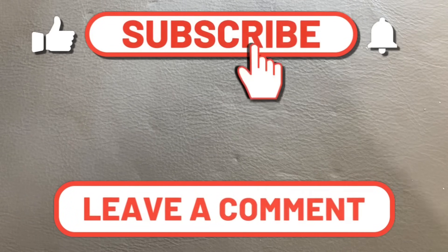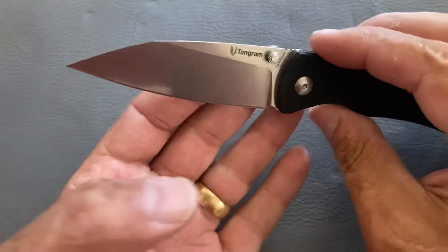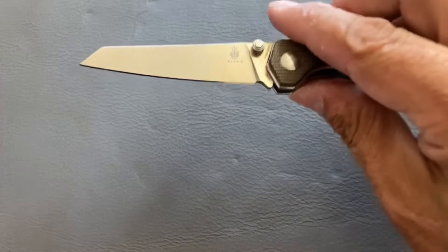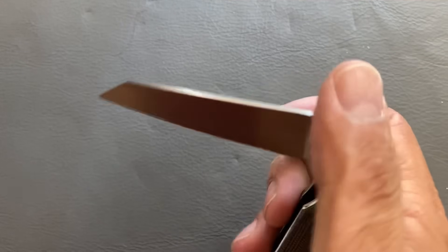Welcome back, Saucer23 here with some knife therapy. Today I'm going to do my top 10 best budget wharncliffe knives. I love a good wharncliffe. I tried to keep it as close to a true wharnie as possible — meaning it has a straight edge. Some didn't make the cut because they have a decent belly. I'll do a separate video on modified wharncliffes, so don't worry if yours isn't here.